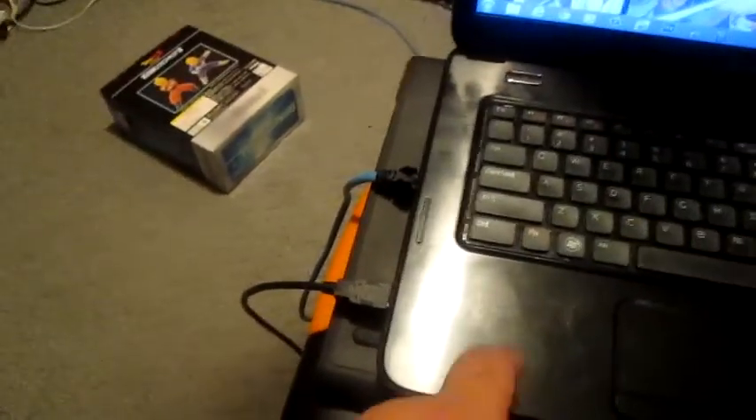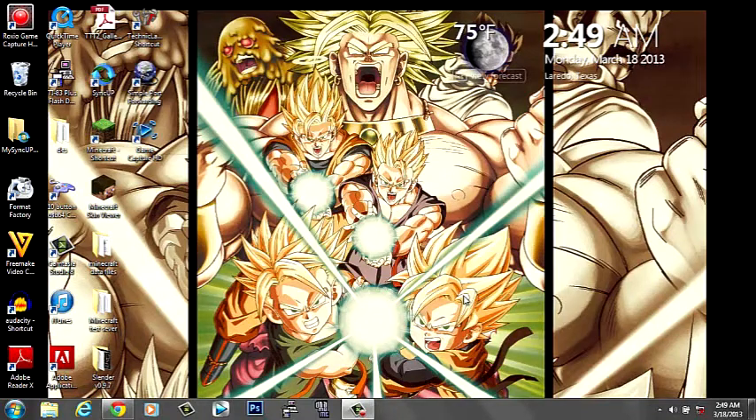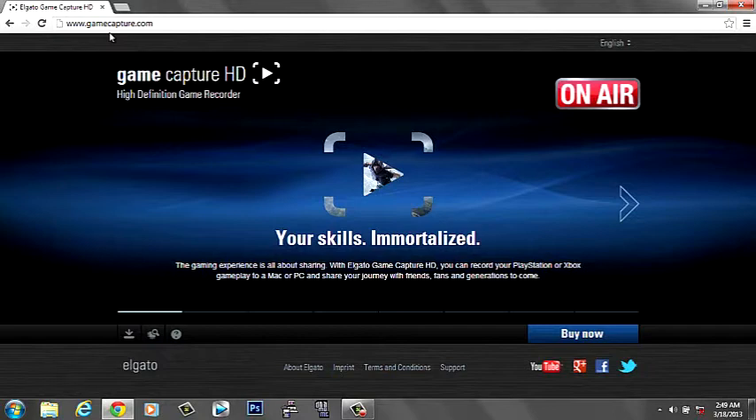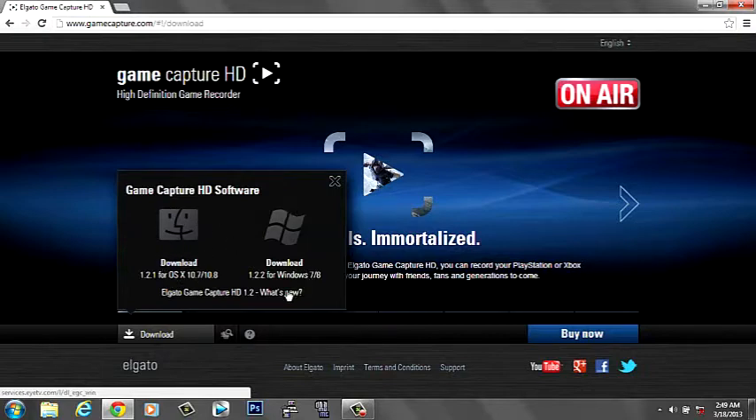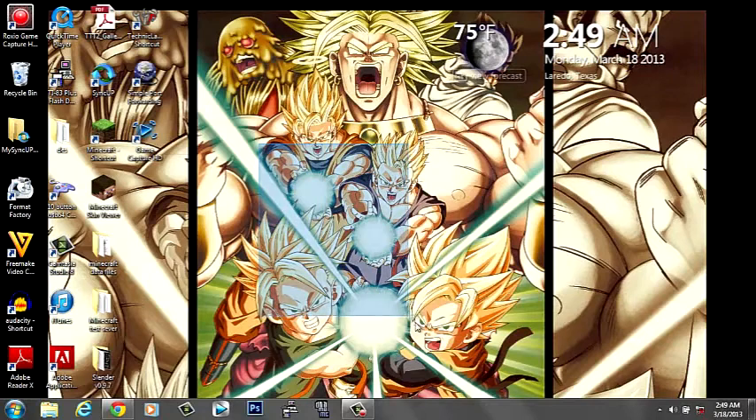All you need to do next is download the software. I'll show you how if you don't know. Go to your internet browser — Firefox, Google Chrome, whatever you want — and go to www.gamecapture.com. Scroll down to the first box that says Download. Make sure to download the Mac version or Windows version depending on your system. It works on Windows 7 or 8. Once everything is installed, open the Game Capture program. You can restart your computer if prompted, just to make sure everything is working fine.